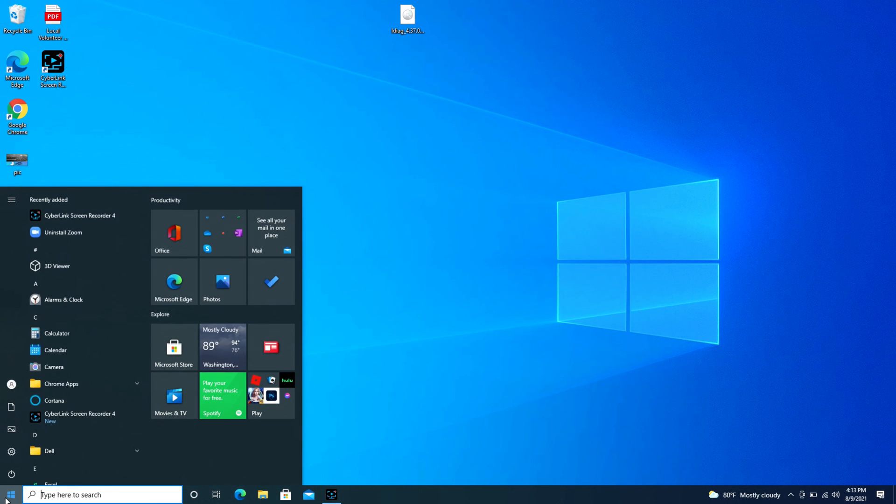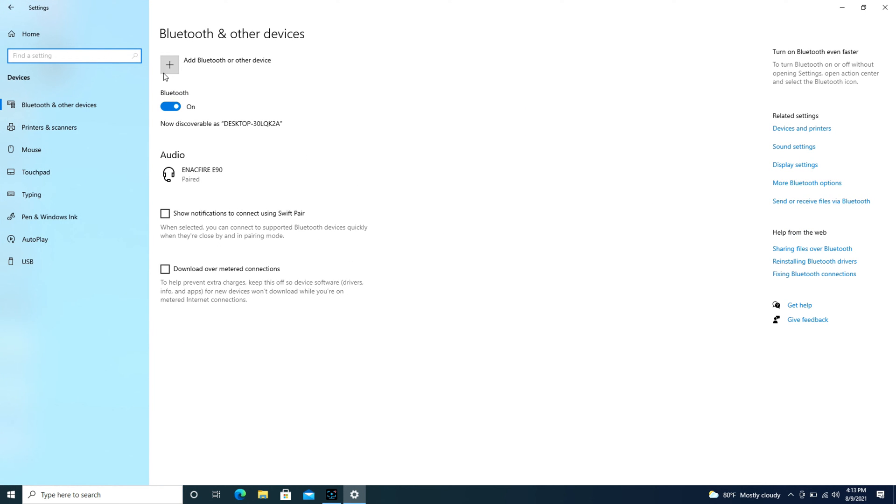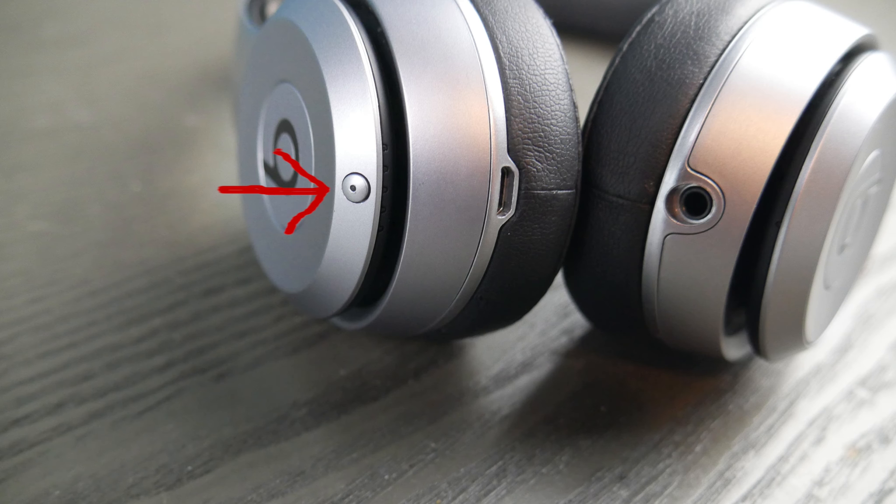First, go to the Start button and hit the little wheel that says Settings. Then go to Devices, and under Bluetooth and other devices we're going to use the Add Bluetooth button.